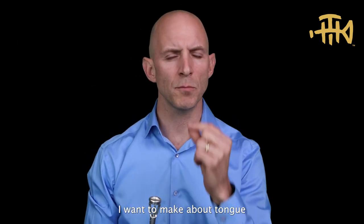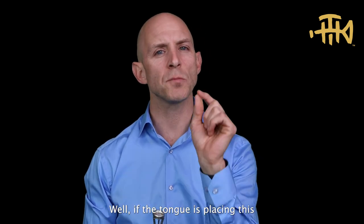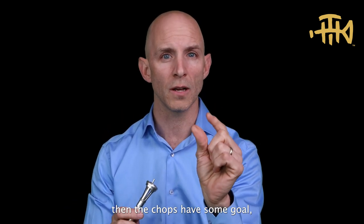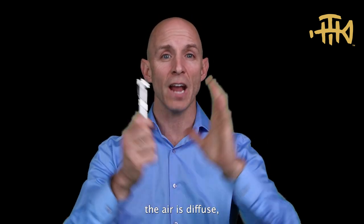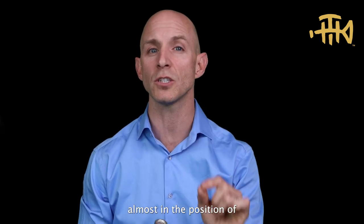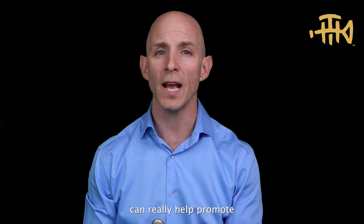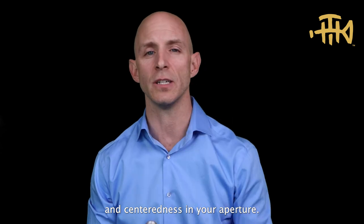The final point about tongue placement: how can tongue placement encourage you to have focus in the chops? If the tongue is placing and trying to steer the air to something like this, then the chops have some goal — a tangible goal. Here's where the air is directed. If the tongue is far back and the air is diffuse, then the chops sort of have this big target. Having a focused air stream with the tongue placed forward, almost in the position of about to say 'the', can really help promote putting work in the right place to create focus and centeredness in your aperture.